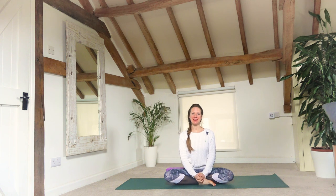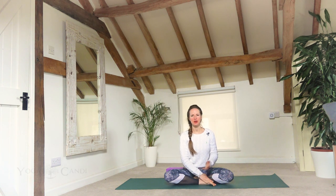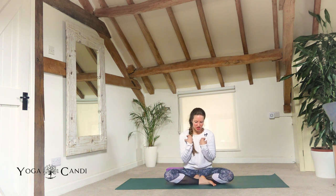Namaste everybody, welcome to Yoga Candy, my name is Candice. Today I have a creative flow for people that are creative. This class was a request — someone said please do yoga for musicians, and I thought what a better way to just include everybody who is creative and does anything that requires using the hands and looking down a lot.